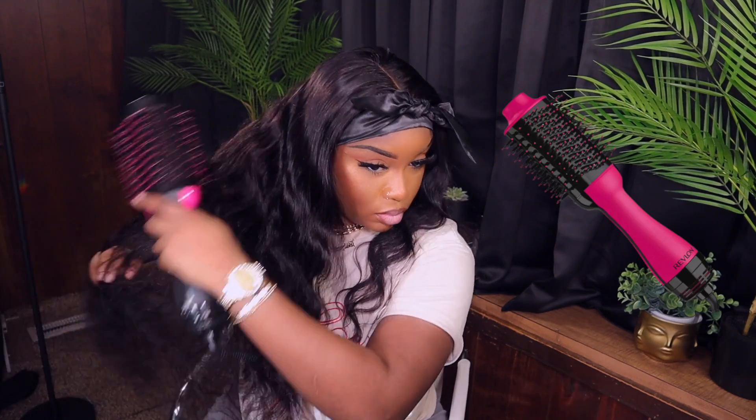I'm going to go ahead and let my hair sit for a good 10 minutes. Now I'm just going to go ahead and get rid of the body waves that are already in this unit. If you guys like the body waves, you can refresh them, but I'm not doing that today — I just want some loose, soft curls. So I'm using my Revlon Blow Dryer to blow out the curls just a little bit.